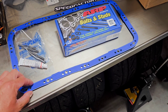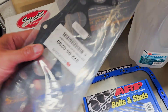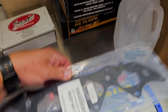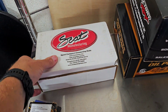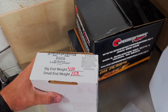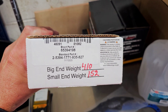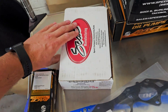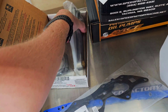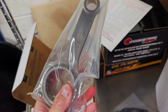We have the Fel-Pro steel oil pan gasket, and then a little more juicy stuff — this is a Skunk2 thermal intake spacer. And now the real juicy stuff: this is the rods we are going with — they are Scat. I run these in the car currently and I really like them. They're pretty cost effective and they're an H-beam style. They work good.